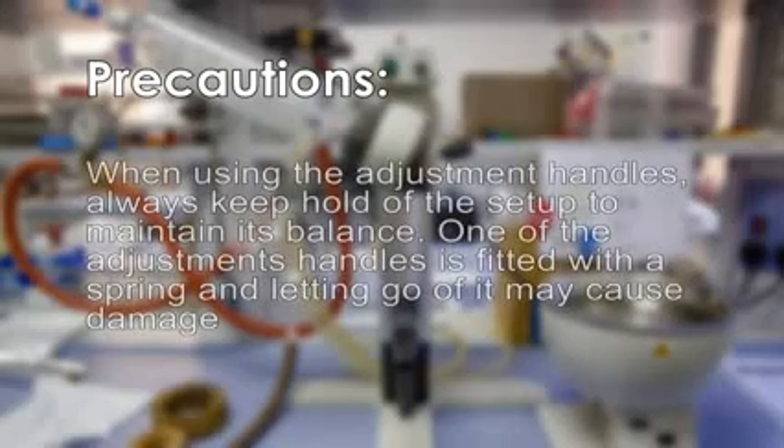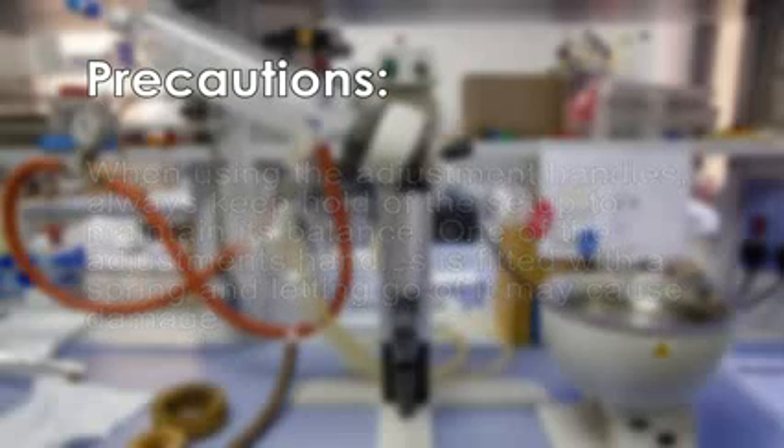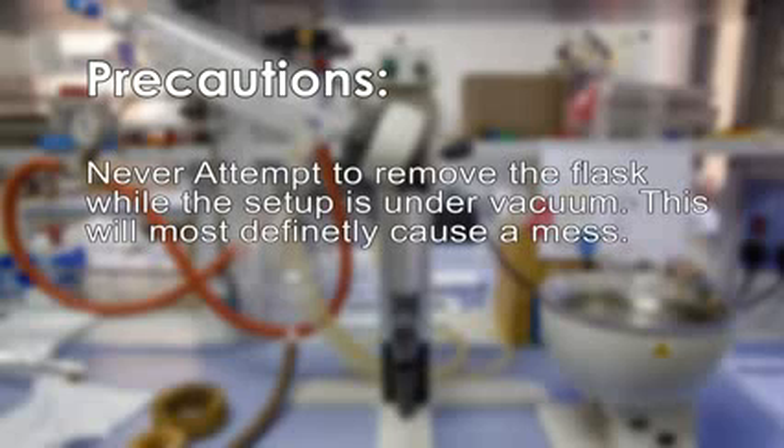When using the adjustment handles, always keep hold of the setup to maintain its balance. One of the adjustment handles is fitted with a spring and letting go of it may cause damage. Take care not to mix halogenated and non-halogenated solvents during disposal of waste. Never attempt to remove the flask while the setup is under vacuum, as this will most definitely cause a mess.